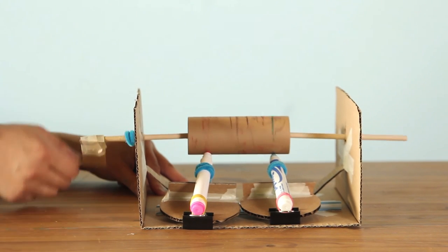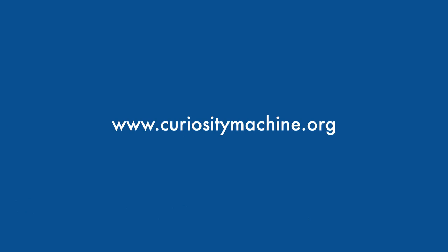Are you ready to make your own plane painting machine? Check out the activity on the Curiosity Machine.